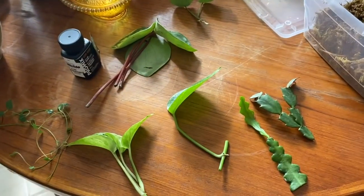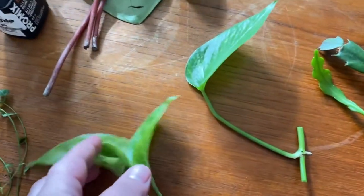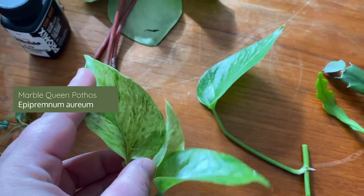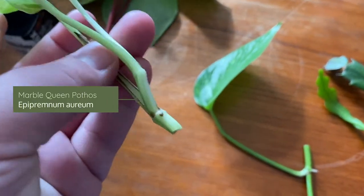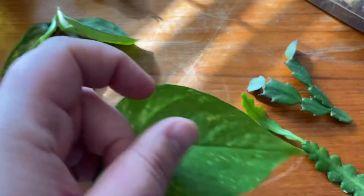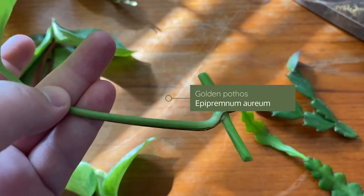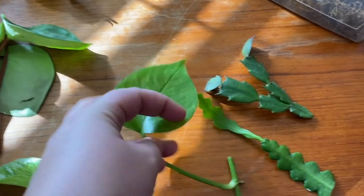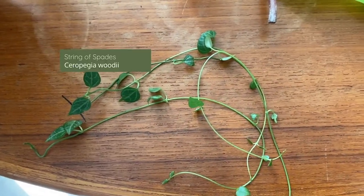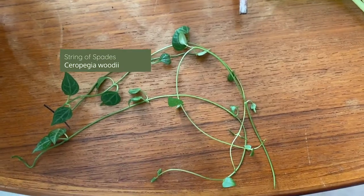Here are the cuttings I'm going to start out with. I have two super easy ones — the pothos. I have the marble queen, which has a node, and I've got a golden pothos that also has a node. I'm also going to try some string of spades, which I've never tried to propagate before, so that'll be interesting.